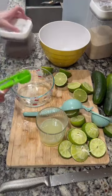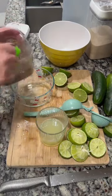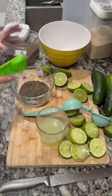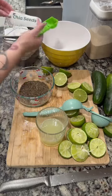My water's done boiling, so we're gonna grab it and put two tablespoons of chia seeds in our bowl. Make sure they're well saturated in the water so we don't get any clumps. Grab a spoon and dissolve them, just separate them so you don't get any clumps.